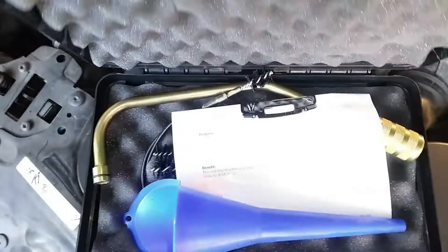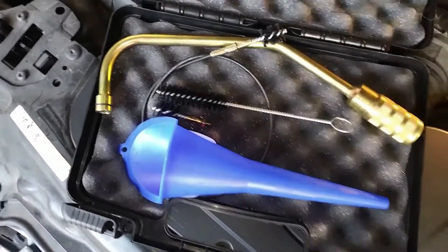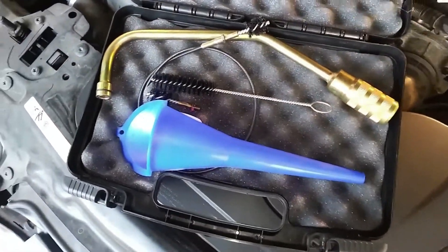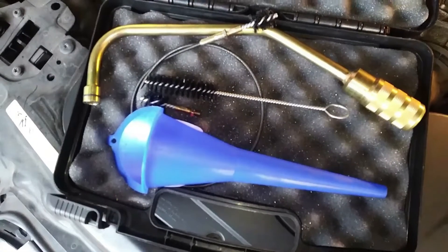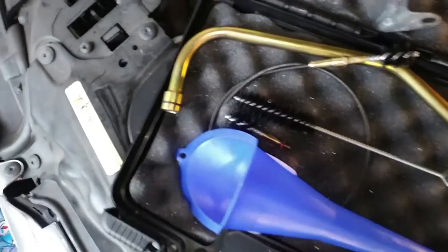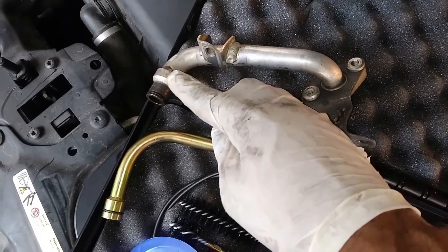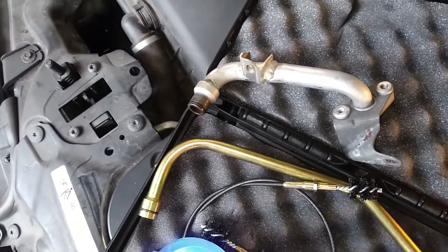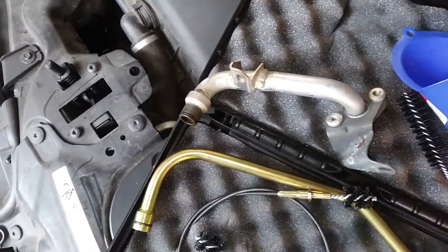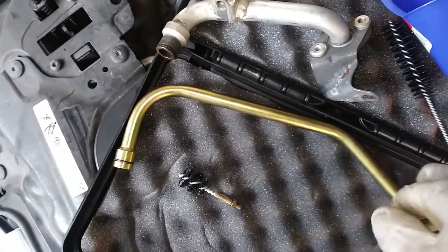This is the AGA tool — here are the instructions and how to use it. See how it's shaped — this bend here is shaped pretty much similar to the piece I removed. The tool is going to be inserted where that pipe came from and it works sort of like when you're doing drain cleaning — a similar kind of thing.